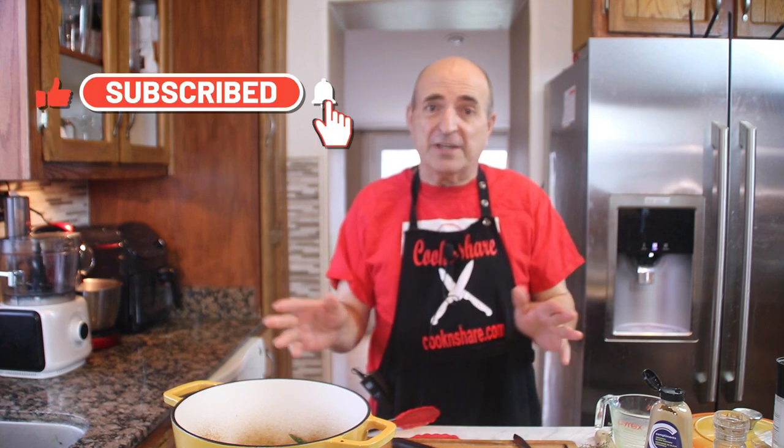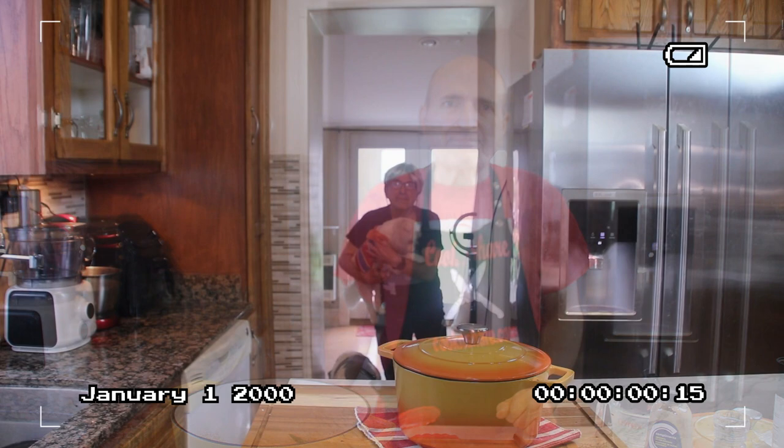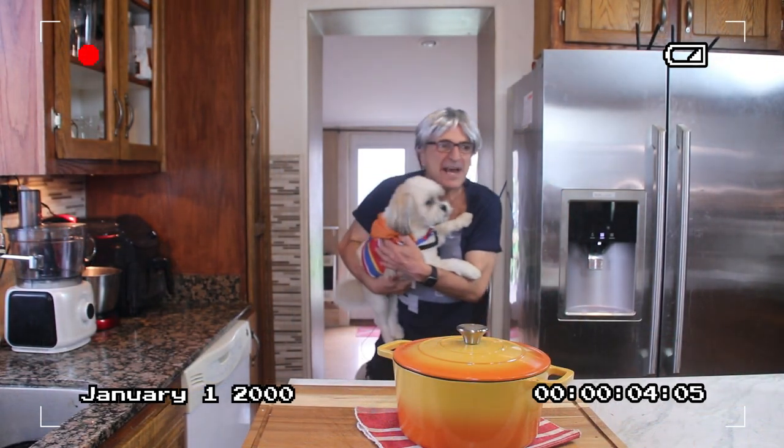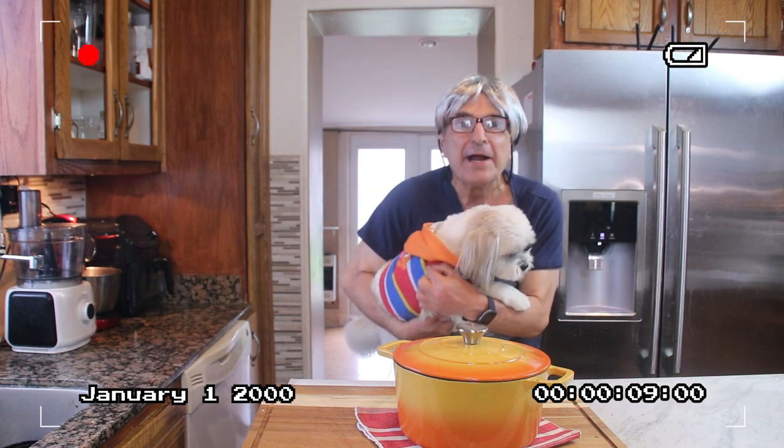As always guys, for this recipe and many more great recipes head on over to cookandshare.com. By the way, we're currently revamping the website — we should have that done in a while. Thanks for watching, thanks for subbing, and watch our next or our last recipes and see you next time. Hey Dave, is that potato salad and wieners done yet? The cat and I are getting hungry.